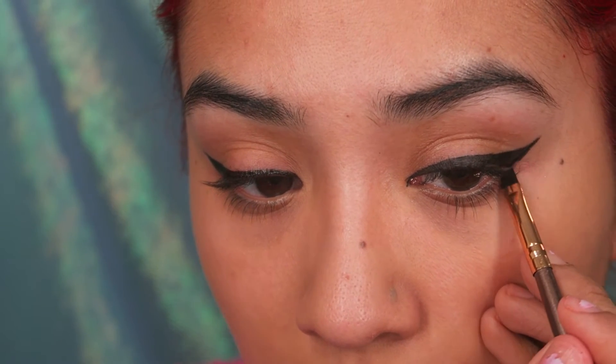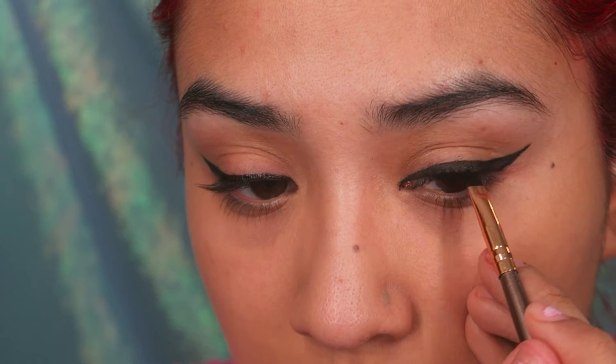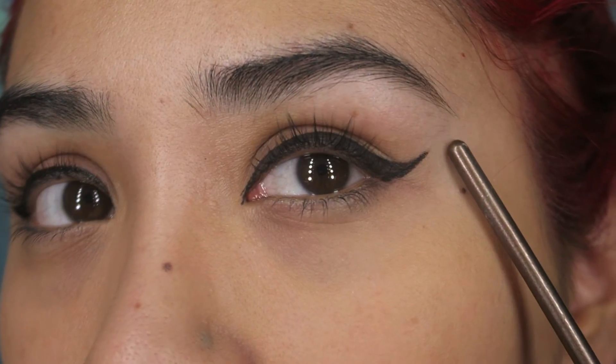I actually think I did a pretty decent job for two different applications. This is why I like liquid — I have a little more control with the application, I'm a little more precise with it. Whereas with this one, the application is a little chunkier. See how this side is a lot thicker than the other one over here?